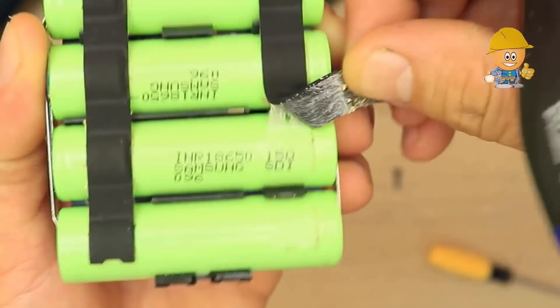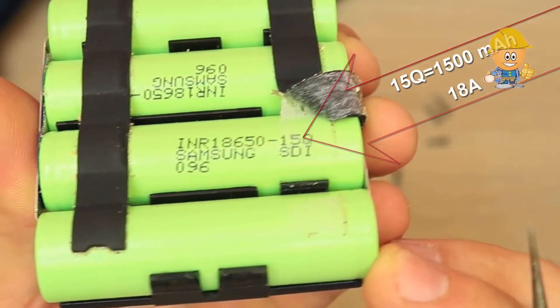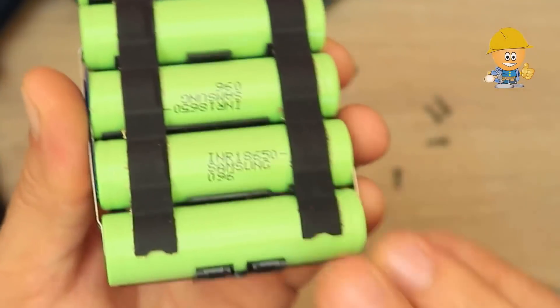For Samsung cells, this code on the right — 15Q — tells us that it has 1500mAh capacity and 18A discharge. That is a little, considering it is not that old.